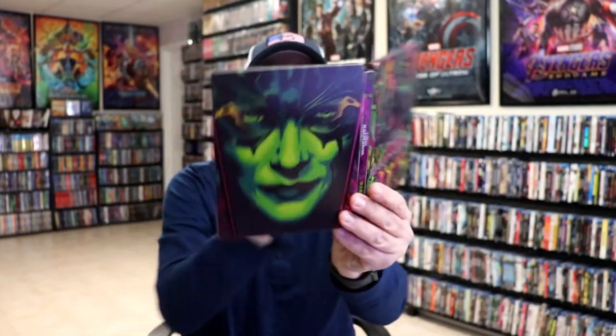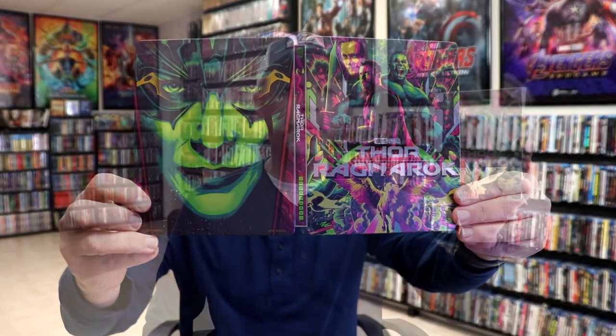Overall I think this is a really nice looking stillbook. I'm really happy with this particular stillbook release. I really do like the Mondo artwork on this. Thor Ragnarok to me was a fun movie. I know a lot of people didn't like it but I really enjoyed it. So very happy to have this one in the collection.